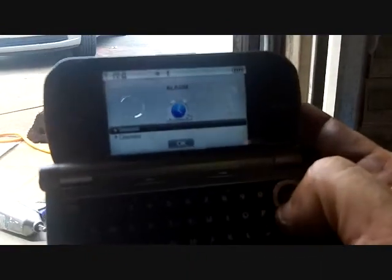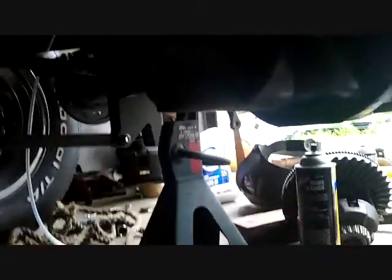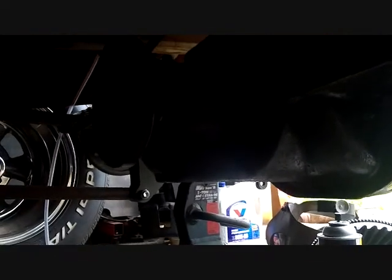That nut was $15 — last one they had at the dealership, thank God. Now this is the fill cap right there, you can see it. I'm putting it in now. The pinion gear is in, it's just got to be torqued, and I'm going to do that in a few.